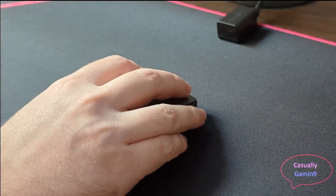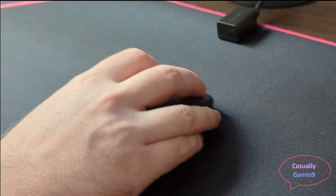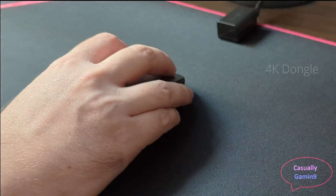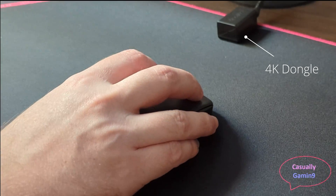Hello all and welcome to another video. In this video I will share my experience using the Pulsar X2V2 with the 4K dongle and compare the polling rate stability to the Viper 8K wired mouse.